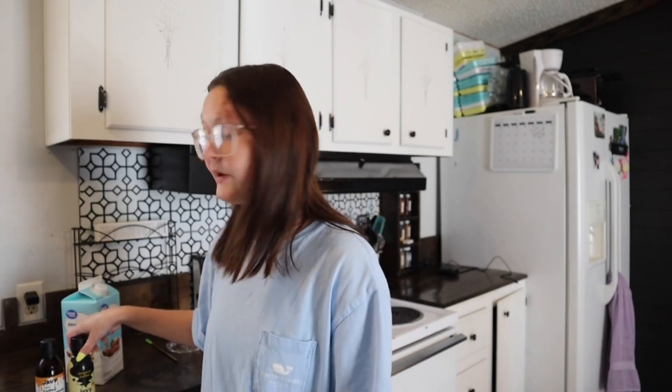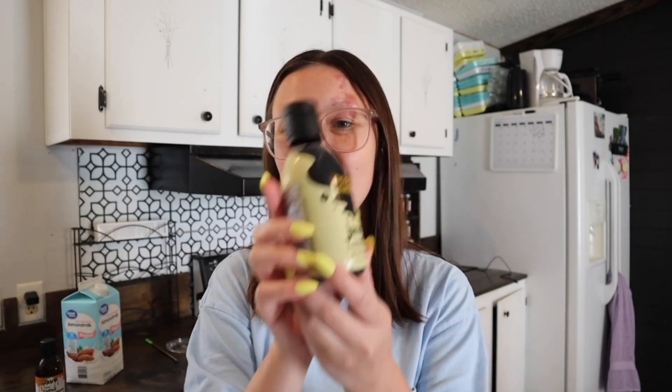Hey guys, welcome back to another video. I hope you're all having a fantastic day. In today's video I'm going to be talking about Javi concentrate. You guys already know that I have worked with Javi in the past multiple times and I will 100% stand by them for as long as I can possibly live. They actually reached out to me and asked me if I would like them to send me their new and improved label.